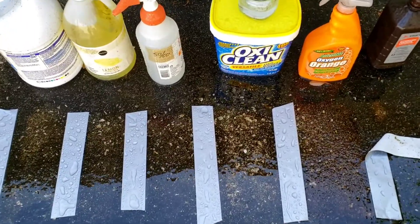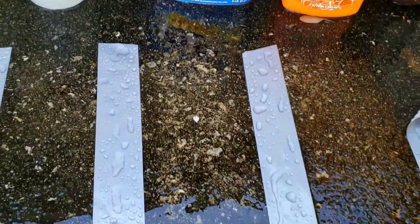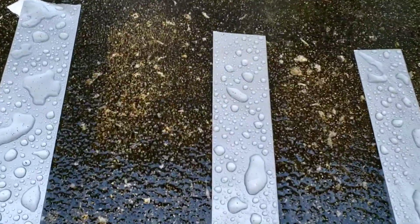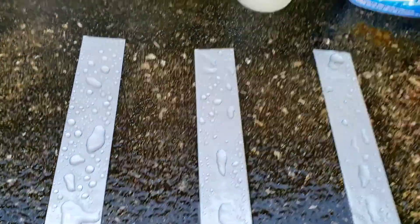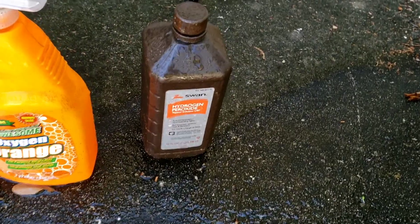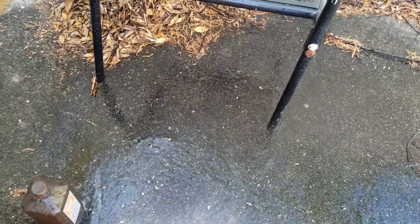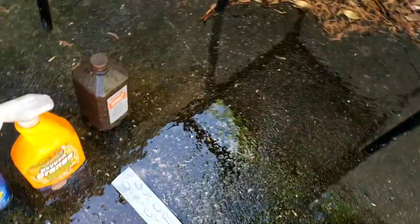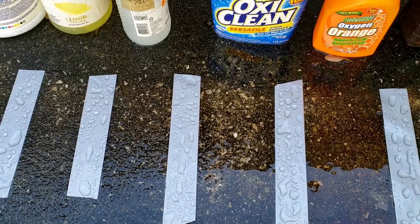After the hose water, the bleach area looks similar — maybe it did okay. That's the ammonia section, that's the 50/50 vinegar, then the OxyClean, the orange stuff, and then the peroxide. Not too bad on the peroxide, but overall with all things being similar, OxyClean maybe did the best.